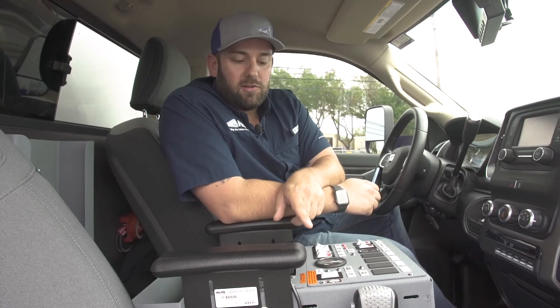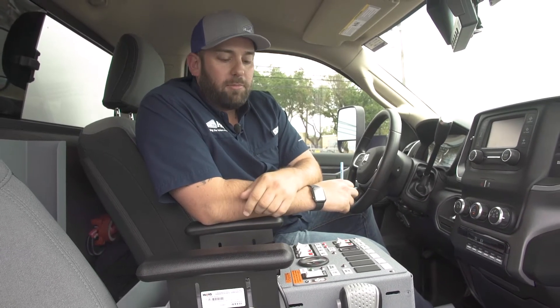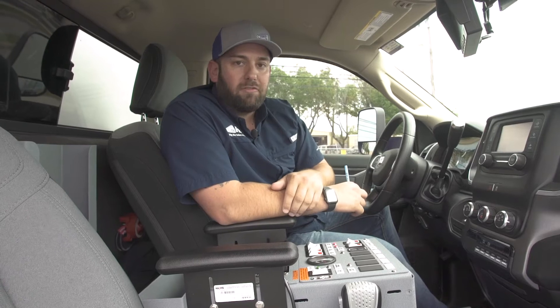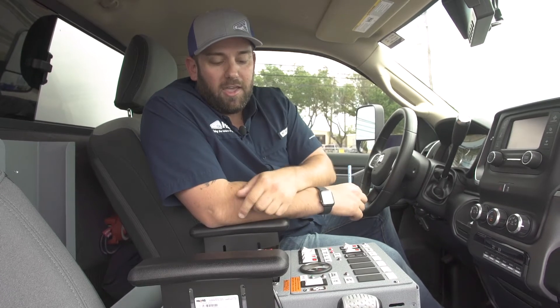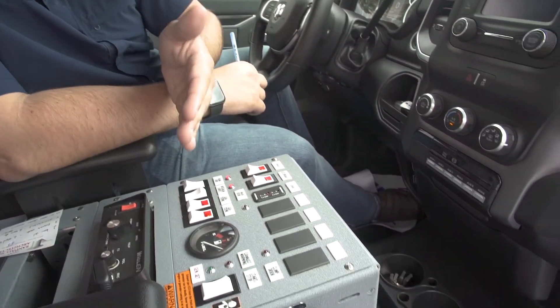As indicated, this one's flashing three times, telling us there's a service fault. Anytime it faults out, I recommend that you try to restart the generator two to three times. Sometimes it'll fault out — it's just a random incident — and if you try to restart it, it'll restart and run fine, and that's the end of it. We're going to pretend like we've tried to restart it a couple times and it's not restarting. It's flashing three times repetitively, so now you go into the fault code readout to learn what fault code it's throwing.